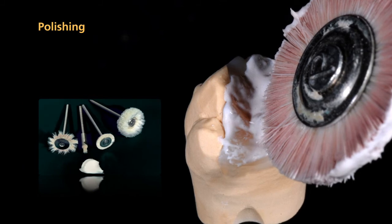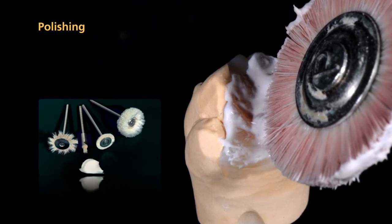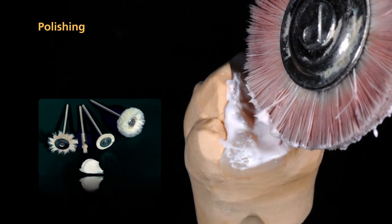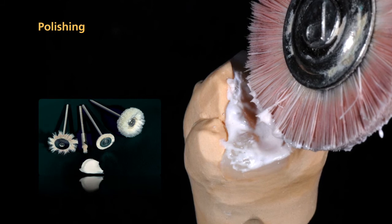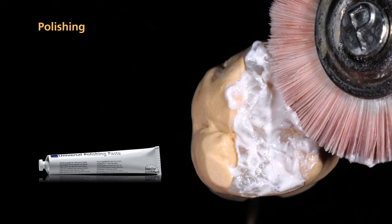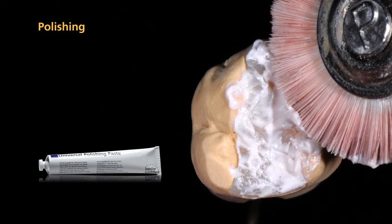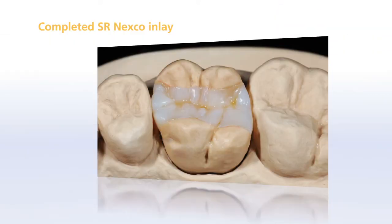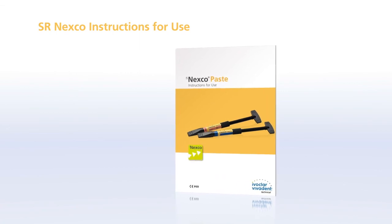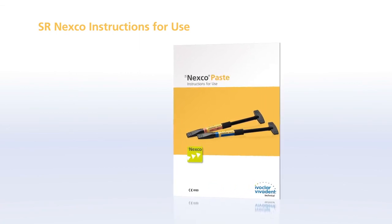Pay particular attention to the margins to avoid rendering them too short. After you have smoothed out the restoration, polish it. Utilize a handpiece and suitable polishing brushes and buffs at slow speed and light pressure for pre-polishing and high gloss polishing. Use universal polishing paste. Do not use a polishing motor to polish SR Nexco restorations. Please note that an adhesive cementation protocol is mandatory for framework-free SR Nexco restorations. For more information on the application procedure, please refer to the SR Nexco instructions for use.